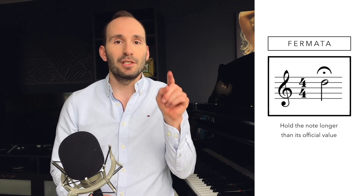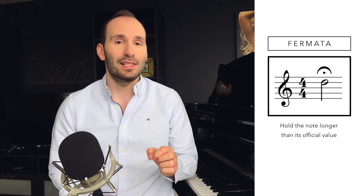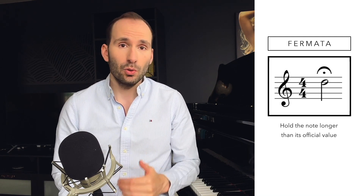What is a fermata? You must have seen this before if you've ever looked at sheet music. It's a little sign which is a curved line and there is a little dot in the middle of it. Many times students confuse the dot for a staccato, but it's not a staccato. It is a fermata sign, which in English means a long pause. So if you see this above or below a note or a chord, it means you have to hold it longer than its official value.